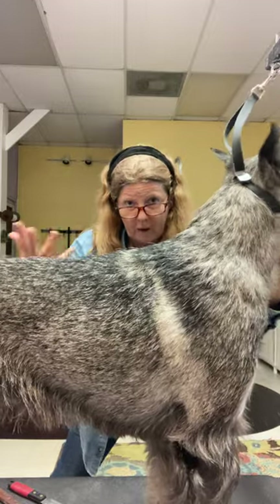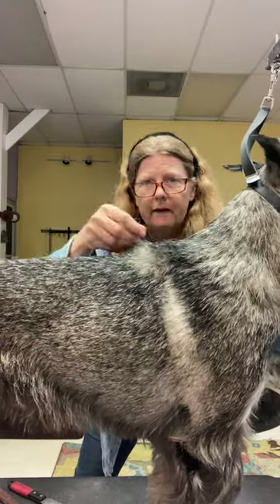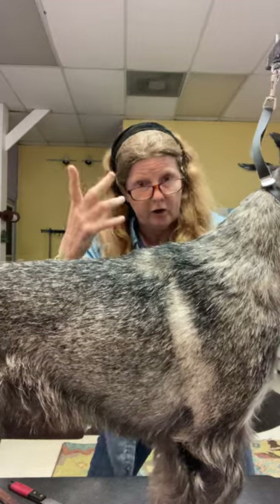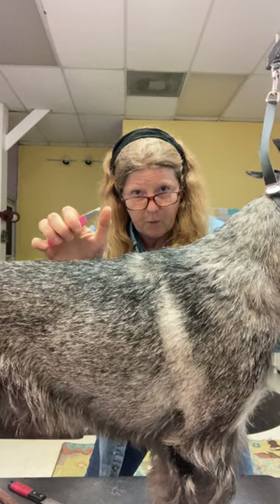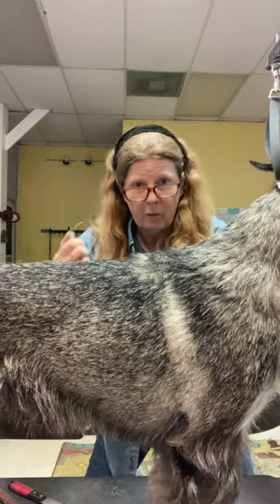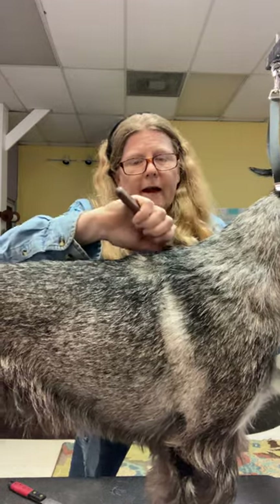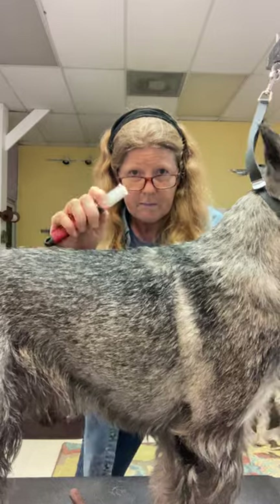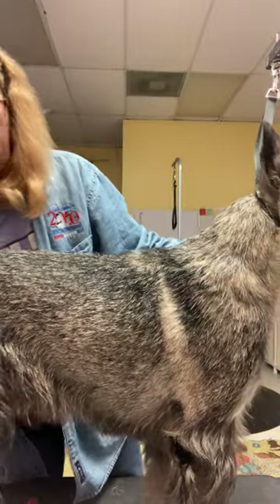Looking at the top line through the mirror allows me to see it as if it was farther away, which helps me know more about what to pull. When we get bulges in the top line it can be really delicate and we need to be really careful. This is a good time for finger plucking or using a tool like this stone, which has a point on it so I can be very deliberate about which hairs I pick. I could also use a stripping knife with a fine tip for a lot of control.